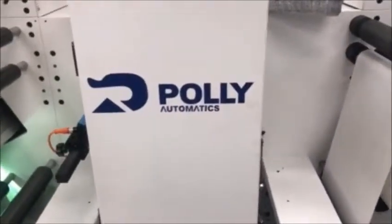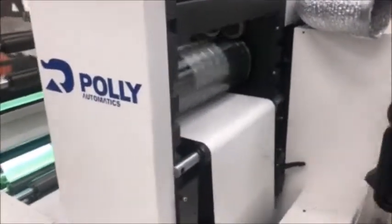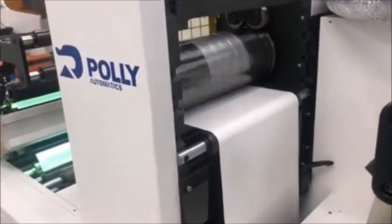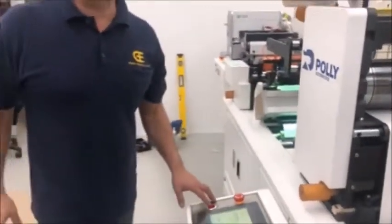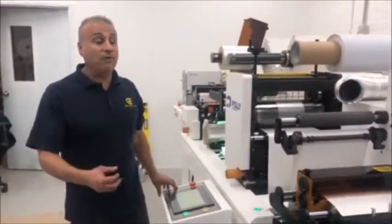We'll run the speed up to 40 metres per minute. The machine's extremely stable, as you can see, semi-rotary. I'd recommend this to any business that is on a budget, or needs a finisher.